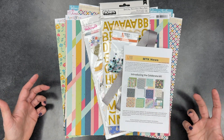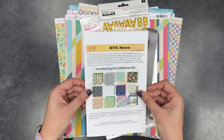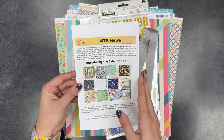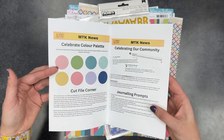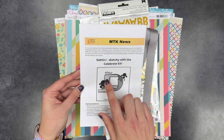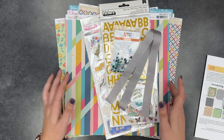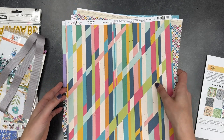It's just very expertly curated and I prefer that style of kit because it tends to mesh better with the products I already have in my scrap room. They included this little newsletter new with this month's kit — it has things like the color palette, journaling prompts, planning tools, and a sketch that you can do for the month, which I think is really cool.